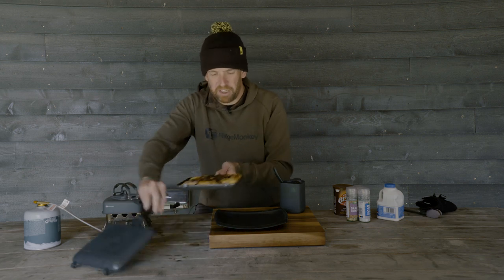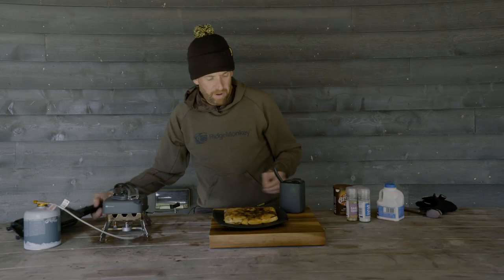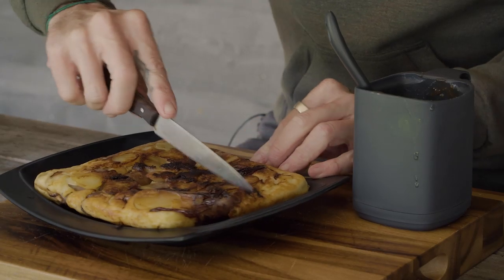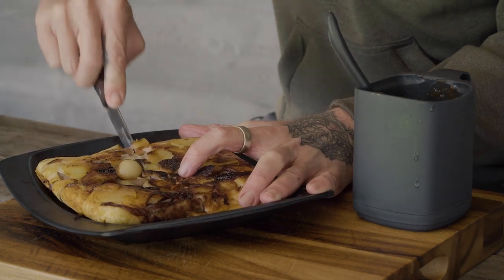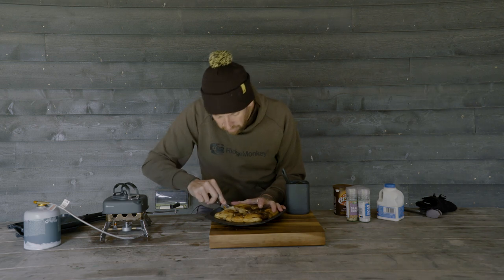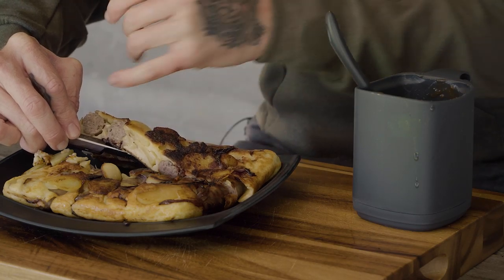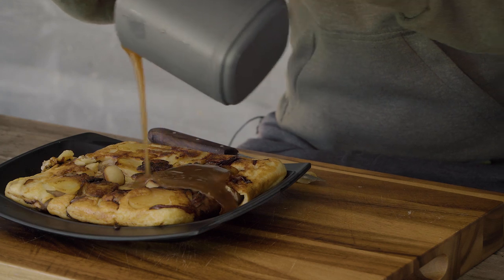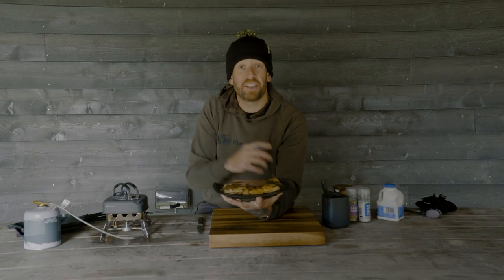Let's open this up — wow, look at the steam coming off that. I'm going to flip that onto our plate. There we have our toad in the hole. You can see the potatoes are caramelised, we've got the red onions and sausages in there. Let's cut through — you can see that sponge has cooked all the way through, just as it would in an oven. Let's pour over our gravy. A simple toad in the hole with Bisto gravy cooked on the bank. What could be better on a nice cold autumn or winter's day?